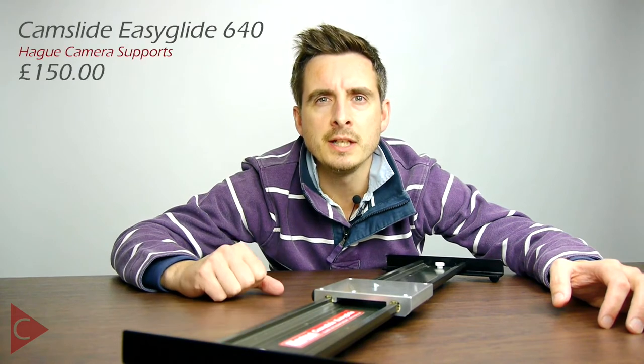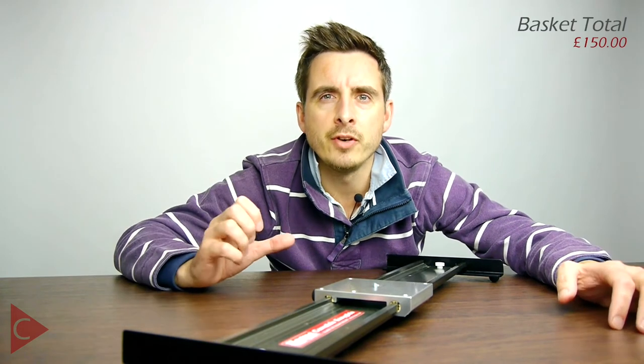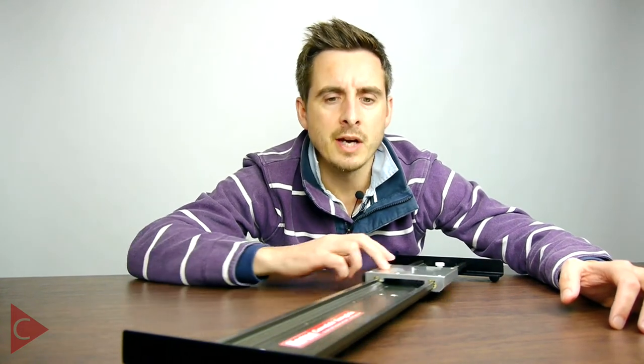I've chosen the Hague CamSlide EasyGlide system, because it gives you everything you need. It's a very good quality slider that gives you a nice smooth motion and it drops in at a great price. Yes, I could have found a cheaper slider — there are absolutely loads of sliders on the market, and lots of cheap nasty ones which half the time don't work correctly. But what I'm trying to do today is provide you with a £500 budget and give you an idea of what quality systems you could purchase within that budget to actually maximise the performance and quality of your productions.